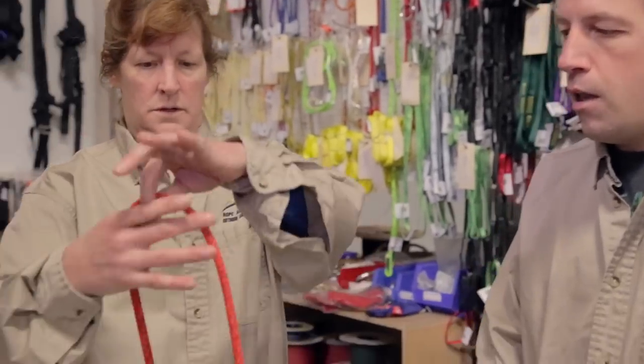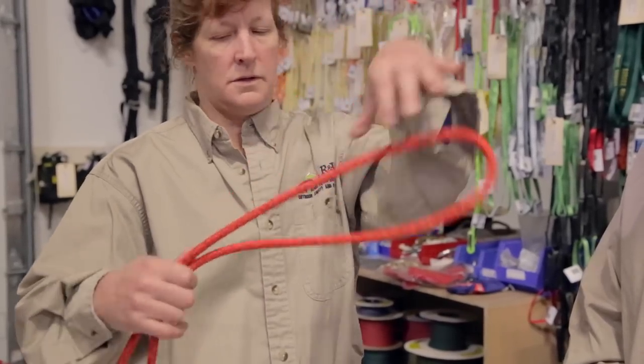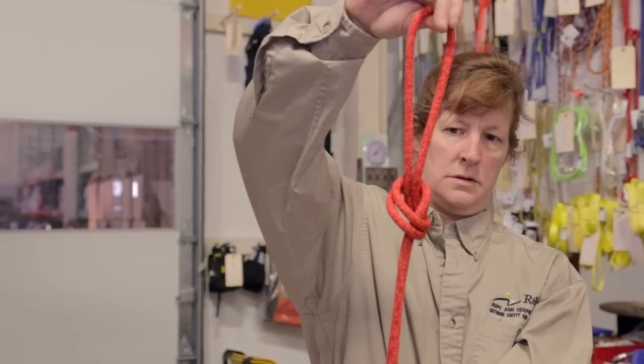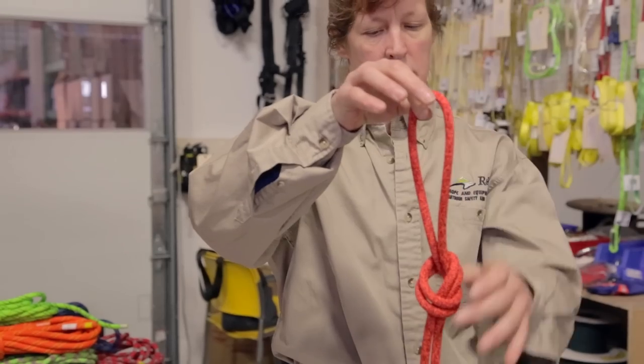The final knot we're going to do today is overhand on a bight. This is a simpler version of the figure eight on a bight we showed earlier. I don't often use it to support me, but I use it to help manage the rope — if I'm going to change the rope and just need to make sure I don't lose or drop the rope in the middle of a climb. Michael demonstrates: she forms a bight with the loop, then loops it around — it starts to look exactly like the figure eight on a bight, but it's simpler. I also use this when switching a rope through locking carabiners or an anchor at the top of a climb, and it can be part of a static rope setup, which we'll show in a future video.